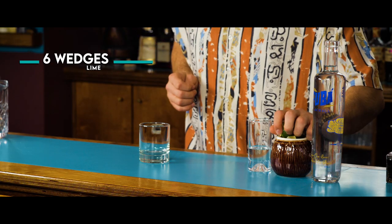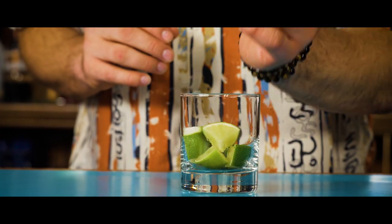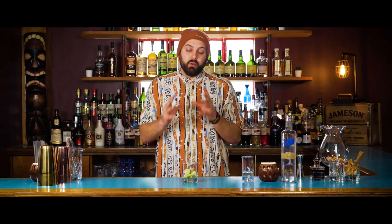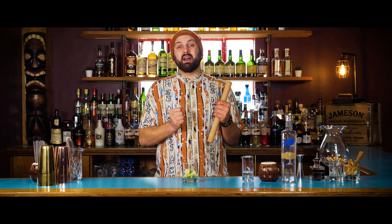Firstly we're going to need to get our lime wedges — we're going to need six lime wedges. Then we're going to pour 15 milliliters of sugar syrup. Once we've got our sugar and our limes in the glass, we're going to pick up our muddler and press the juice out of the limes.